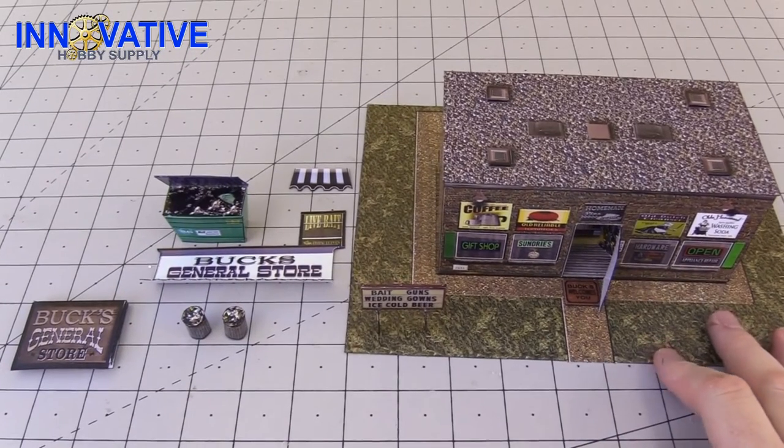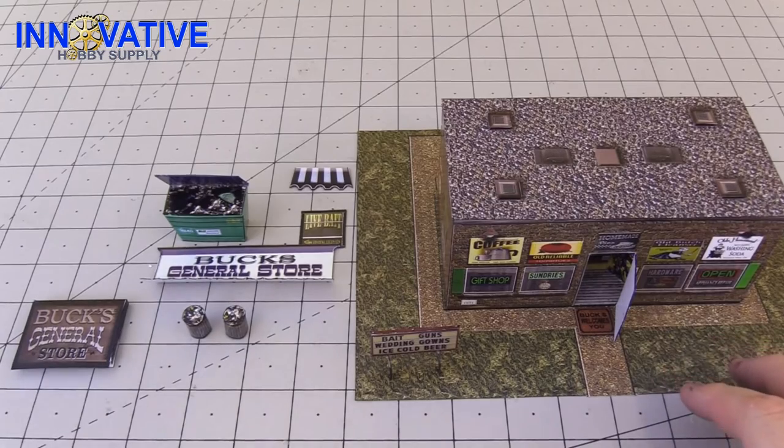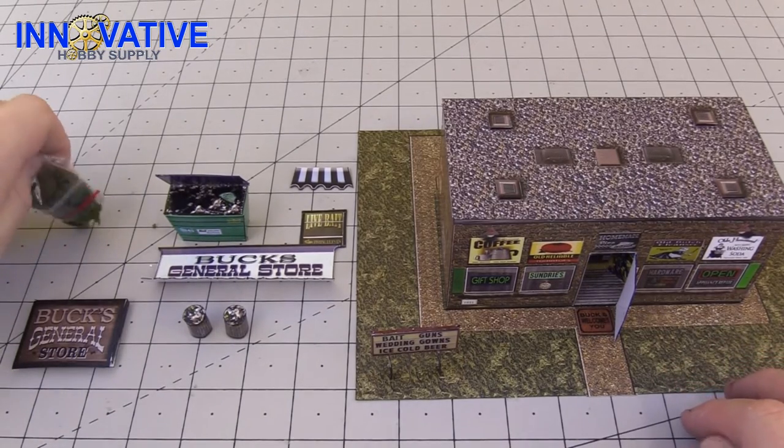Now that our prep work has been completed, it's time to go ahead and throw everything on our building and then include some landscaping.